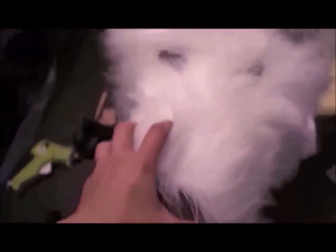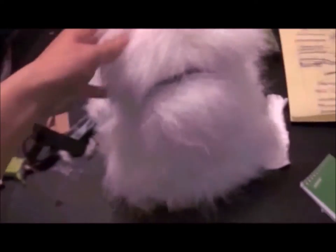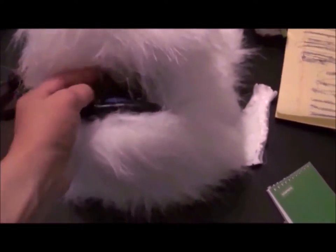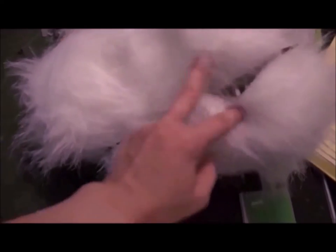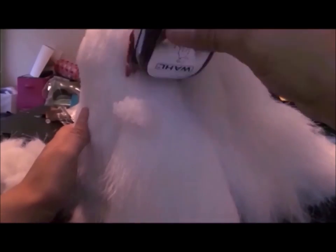Now to attach the fur to the base with some hot glue — please be careful not to burn yourself, it kind of hurts! After that, I give the face a clean shed.